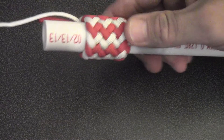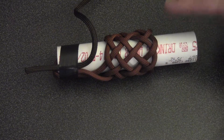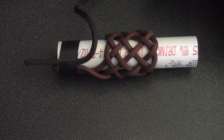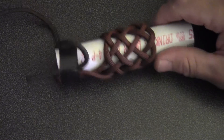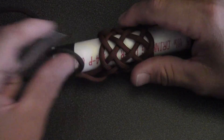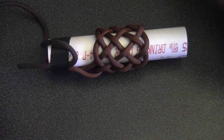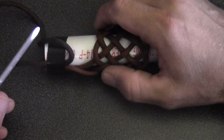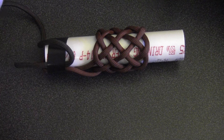Hey, you want to learn how to tie one of these fancy Turk's heads? This is called a gaucho fan knot, and the base knot is a seven-lead six-bite Turk's head. I've already tied the base knot here, so I'm going to do this thing again. I'm tying this on a three-quarter inch PVC pipe, and I'll put a link to a video on how to get the base knot done.